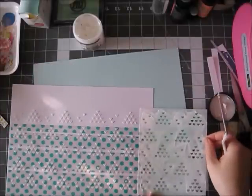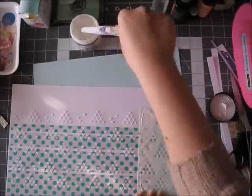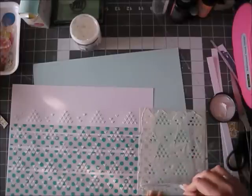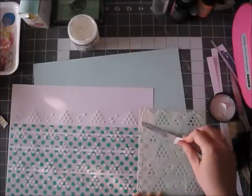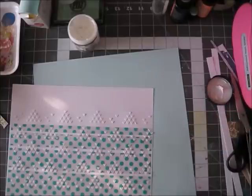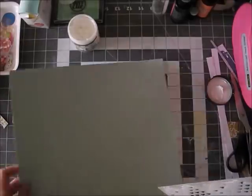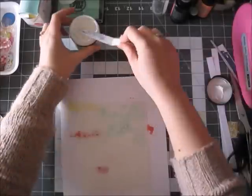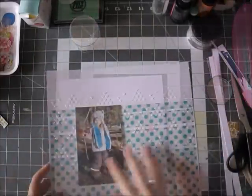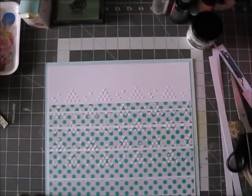You can see I'm adding these hearts using the stencil. This is a Basic Gray and Hero Arts stencil that also came in the kit. What I love about acetate sheets is that you can add modeling paste on them, it looks great, and they hold it really, really well. And because of that type of surface, they don't buckle at all.